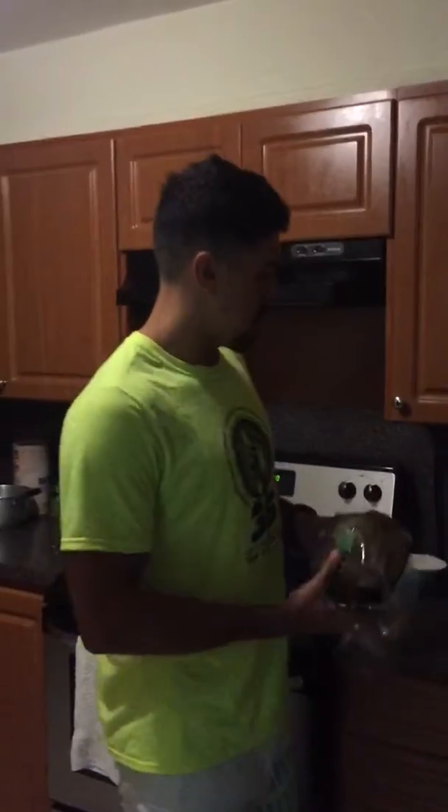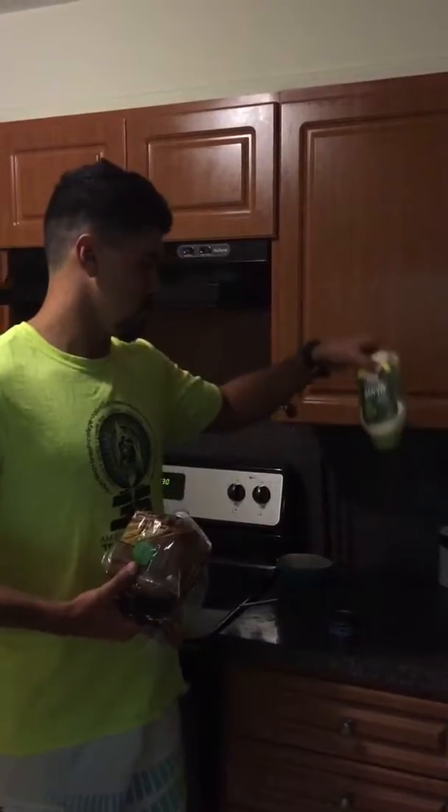Hello, my name is Bernardo and today I'm going to teach you guys how to make bread with tuna. So you need bread, you need tuna, and you need mayo.